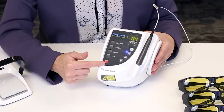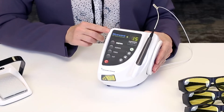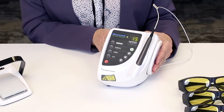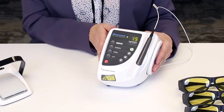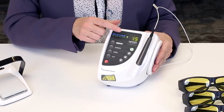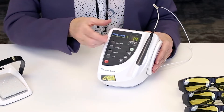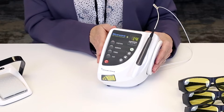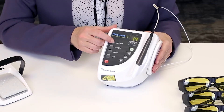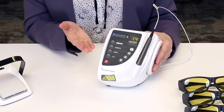Here are the preset buttons. Your first preset is known as custom. When you press the custom button it comes preset from the factory to 1.5 watts. You can easily adjust this up or down using your keypad. If you'd like to save a new preset simply hold the custom button for 3 seconds. Now you have a new preset.